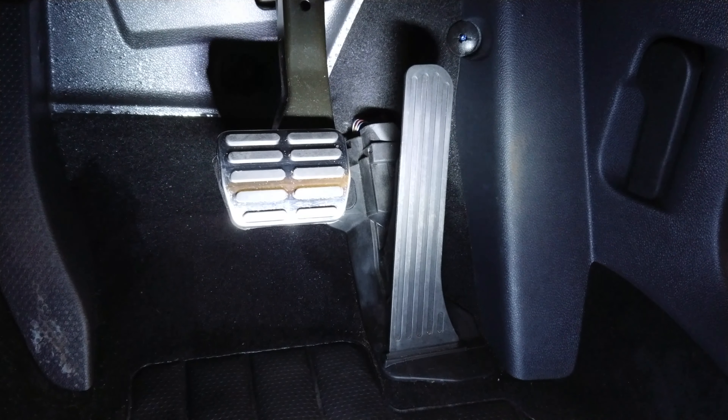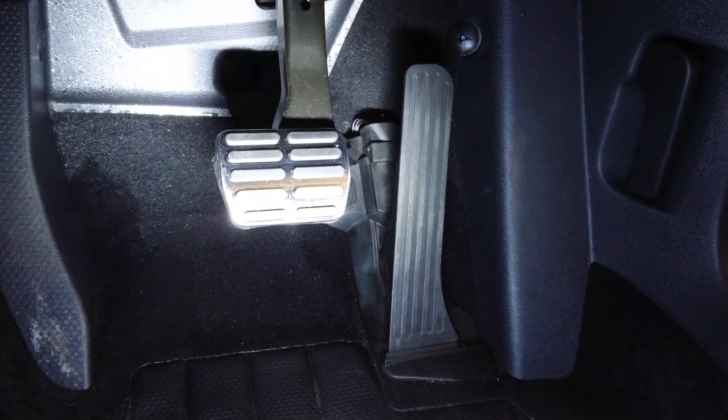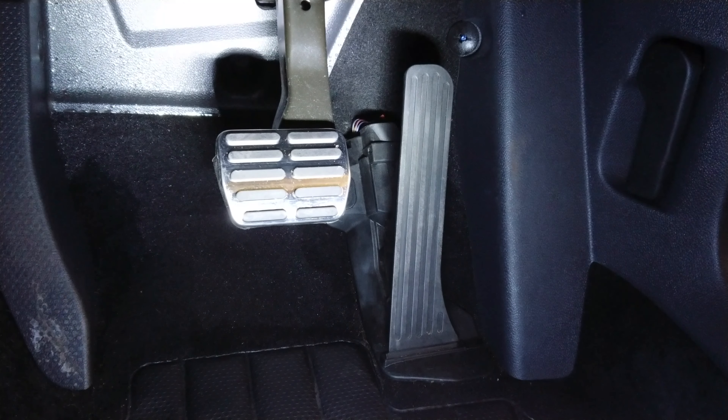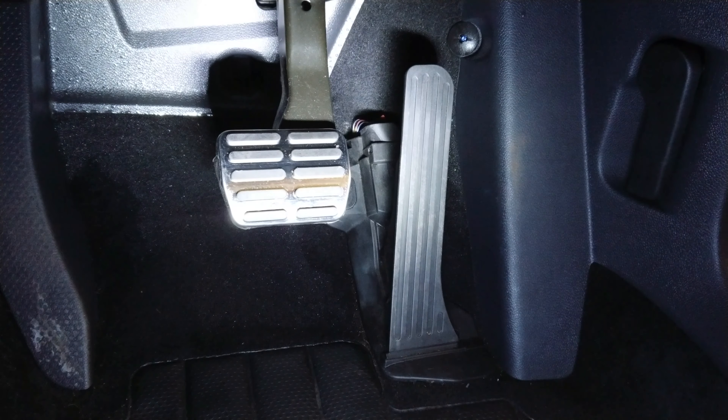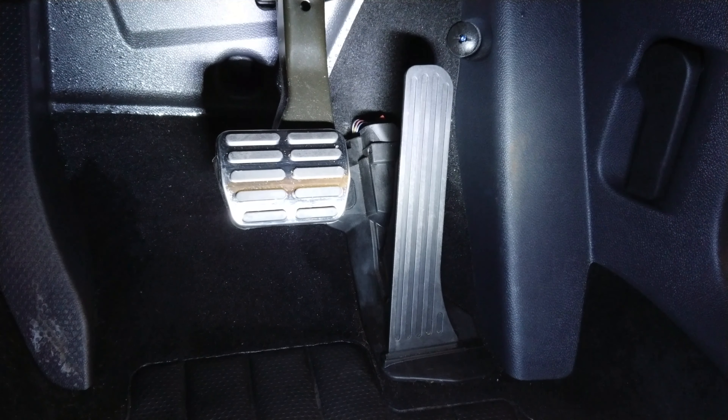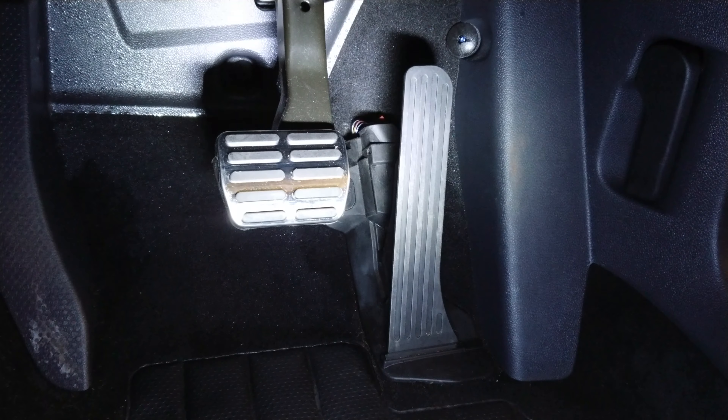There we go, that's the DSG pedals. I've just fitted the foot brake — it's just a matter of pulling off the rubber one and pushing the metal cover over the pedal, and it just pops back in. There's a little rubber bit in the back; I gave it a little lube with a bit of saliva and pushed it and it popped in, and you sort of pull it a wee bit at the back and it locks in place.